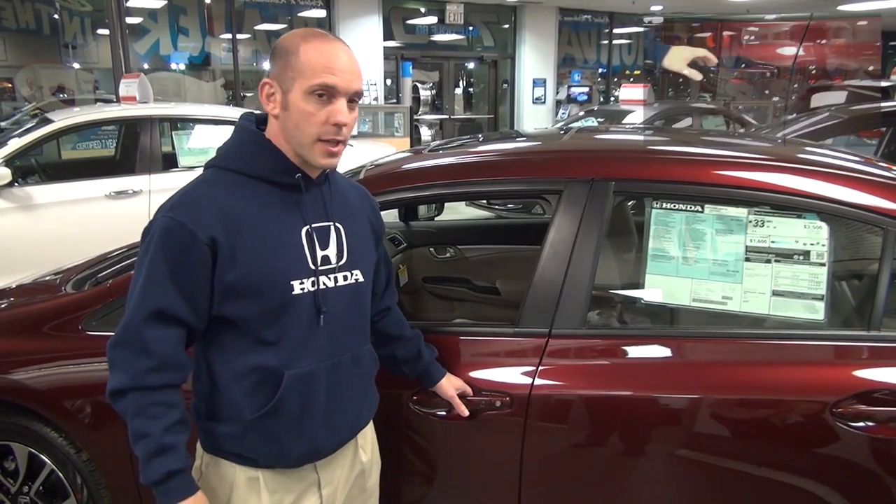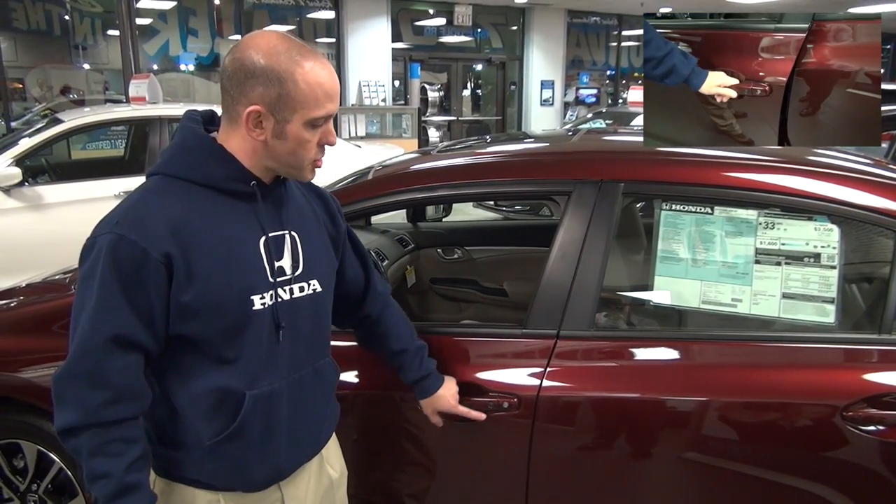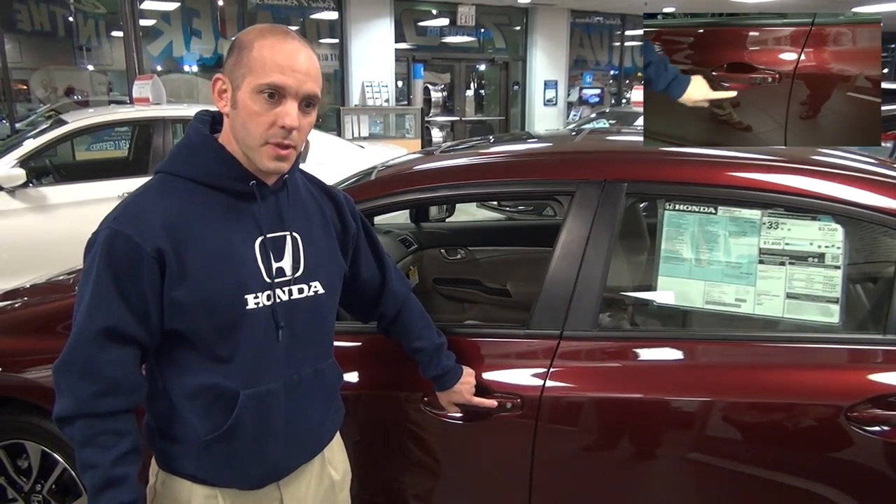There are so many new features on the 2014 Civic, one of which is smart key entry. With this smart key entry and the key in your pocket, you're able to unlock the doors, lock the doors, start the car, and open the trunk without ever taking the key out of your pocket.